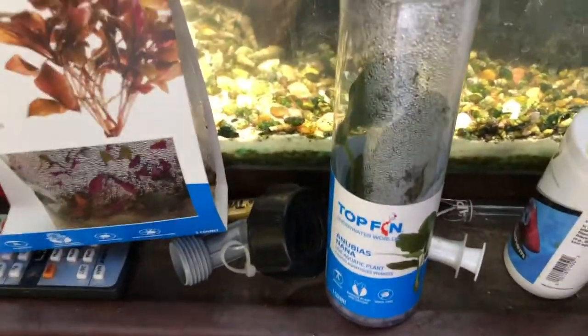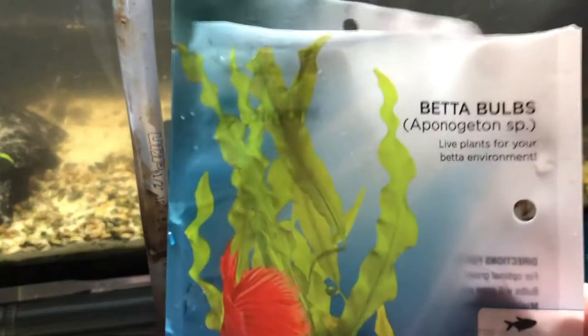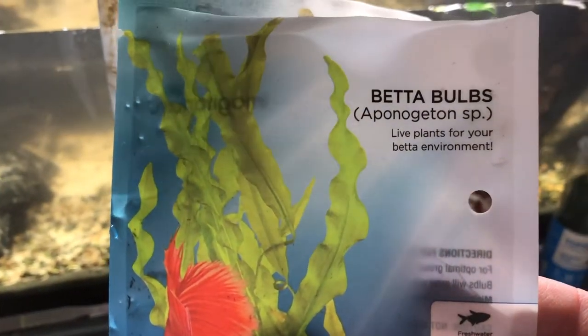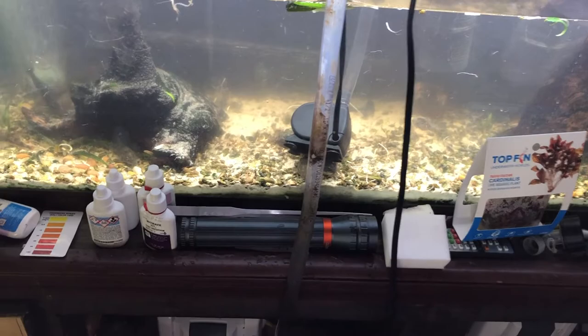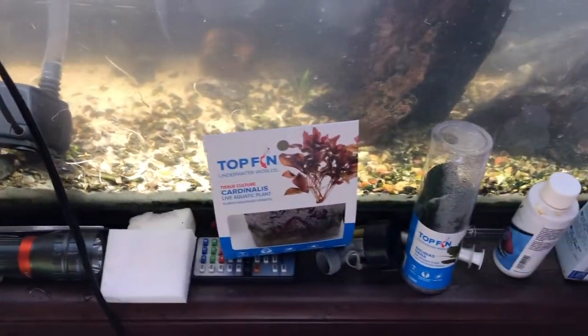I love Alternanthera, so I'm putting that in there. I have one little Anubias plant and I also got another plant — some Pano bulbs that I'm going to stick in there and see what those do. I didn't get all of the Crypts out. My Corys are not happy though — look at them. I have about 20 Corys in here; they multiply like rabbits. Let me stop this and finish what I'm doing.